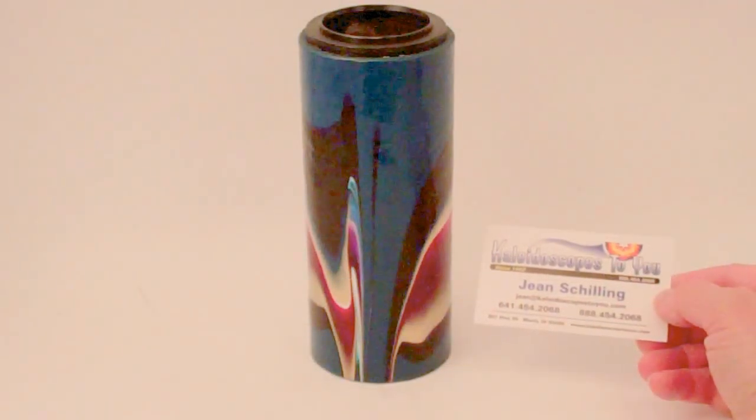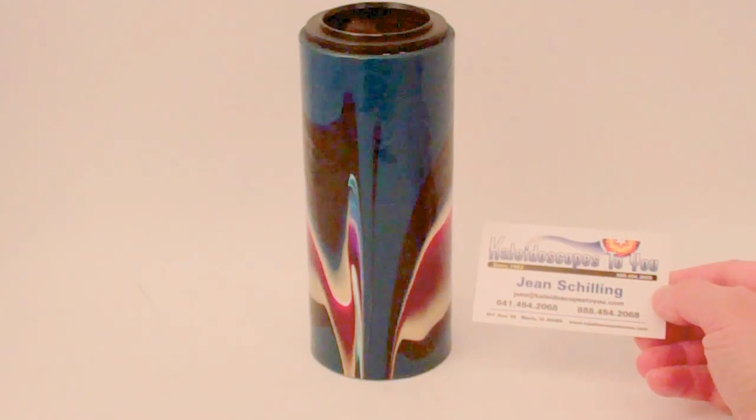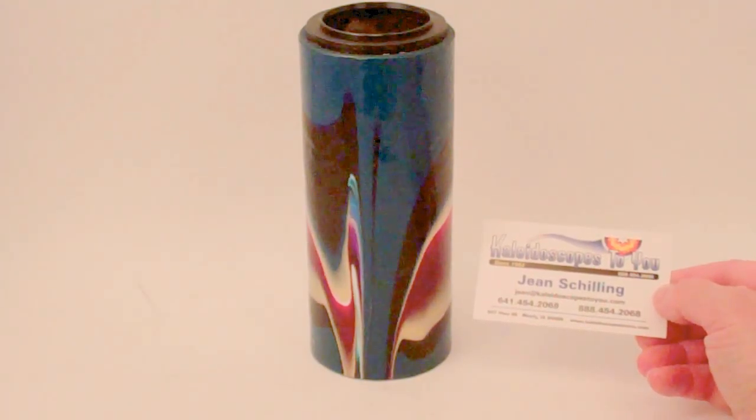Hello, I'm Jean at Kaleidoscopes2U, and today I have a vintage camera lens kaleidoscope handcrafted by Peach Reynolds, probably from the early 1980s.